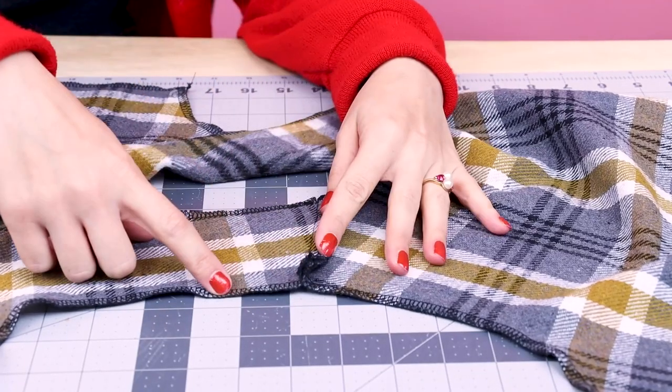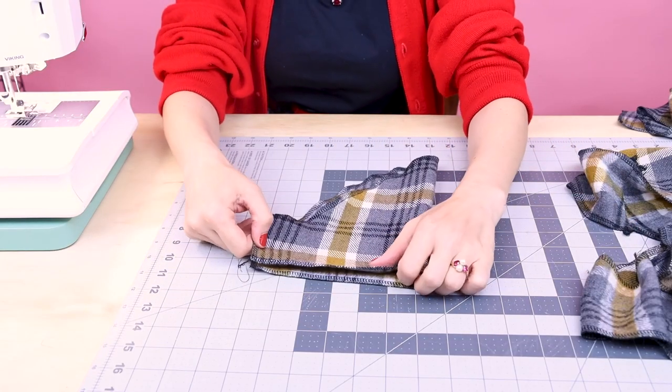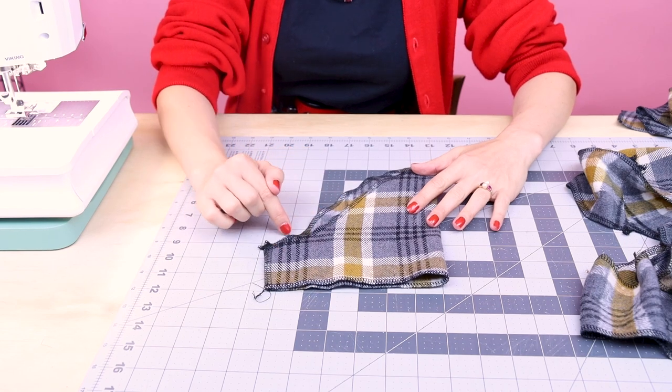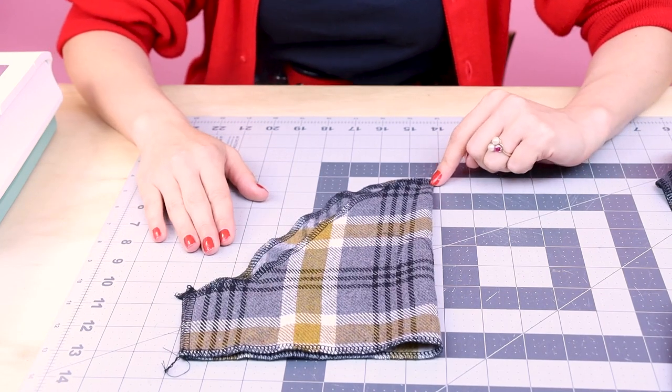Shoulders are looking great — everything lined up really nice. Now iron open your seam so that when we put in the sleeve it's not as bulky. Now it's time to work on the sleeves. We are going to set in the sleeve into the armhole, and this is probably the trickiest part of this entire project — you don't want a wonky looking sleeve. If you need help setting in sleeves, make sure you check out my video on how to set in a sleeve.